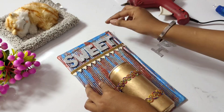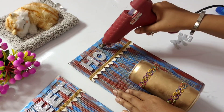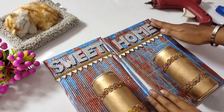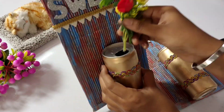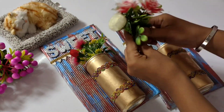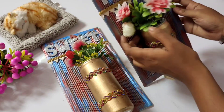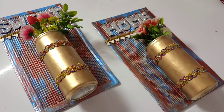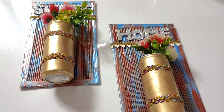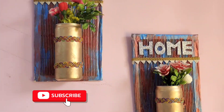Now, put it on the hard foam and apply the two color values. If you look at the tin, there are small holes. If you look at the holes, there are artificial flowers. You can also use paper flowers instead. Now, we are done.